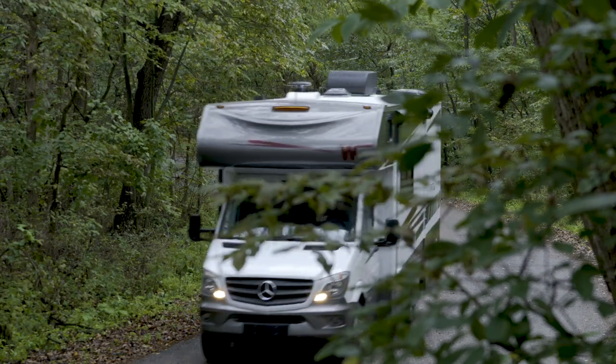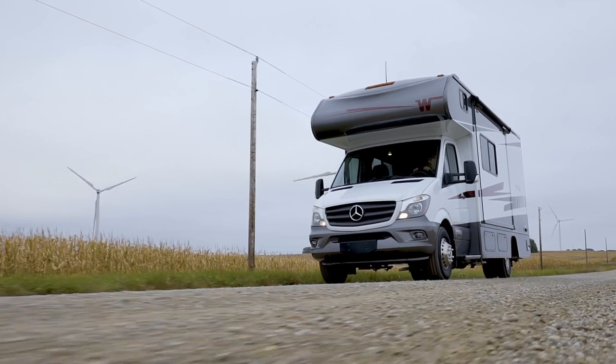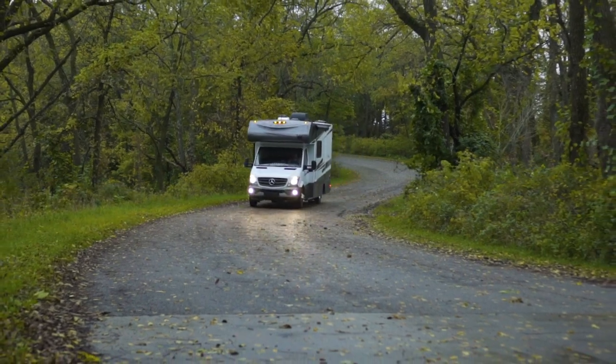For customers looking for a more affordable product on the Sprinter chassis, now they can come and get the Winnebago Porto and Vita and get all of the Winnebago quality and durability that they're looking for. They can also find a motorhome that's going to be very comfortable, very easy to use, and very durable for them.